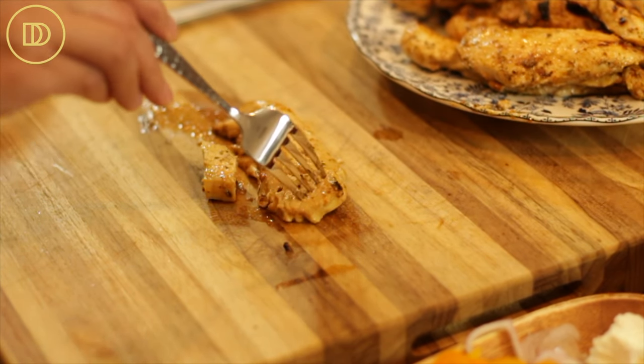I'm going to go ahead and take a bite. Chicken breast tends to be very dry but this is moist and tender, and the yogurt just held on to those seasonings and it tastes absolutely incredible. This is going to be your go-to marinade.